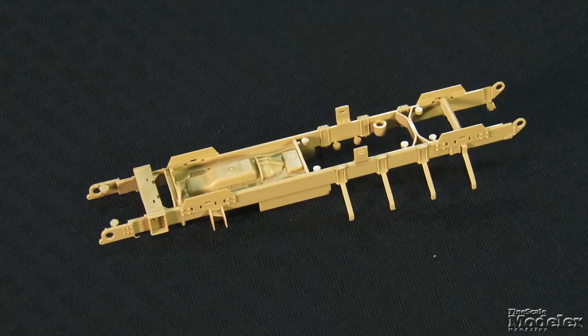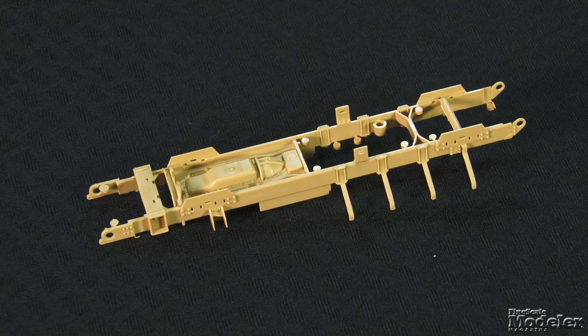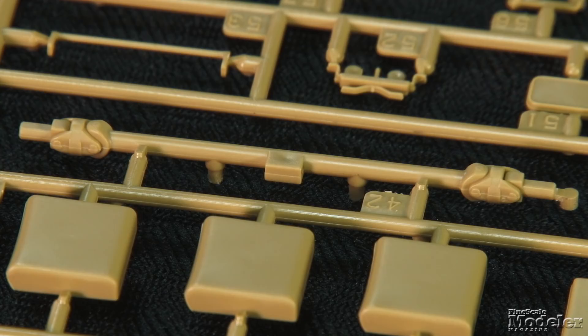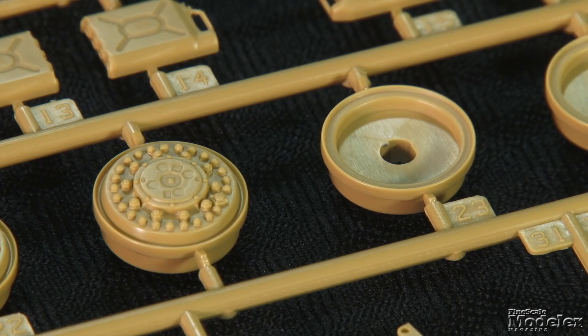The chassis's detailed rails are braced by cross members and the underside of the engine, including the sump, exhaust, and transmission. The suspension units comprise frames, lower wishbone units, axles, differentials with axle brakes, springs, and wheels.